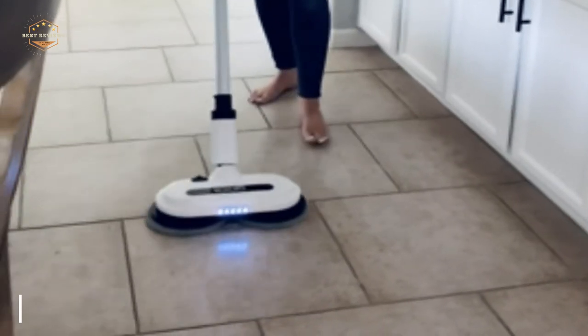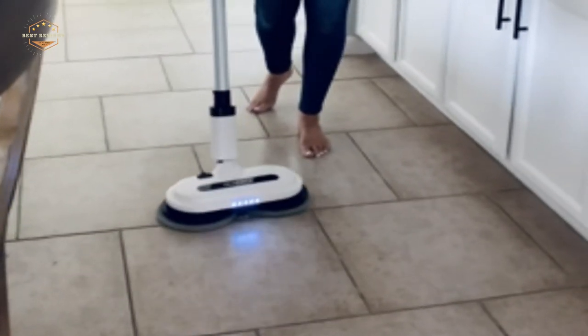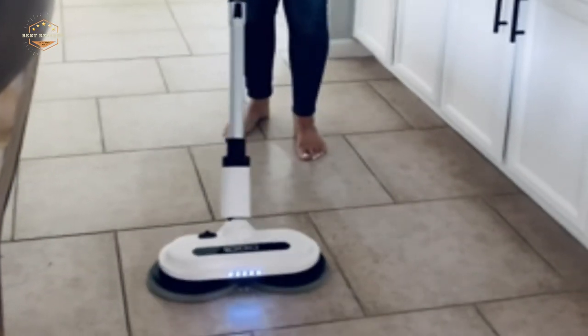This rechargeable spray mop produces less than 50 dB of noise during operation, so you won't disturb anyone.